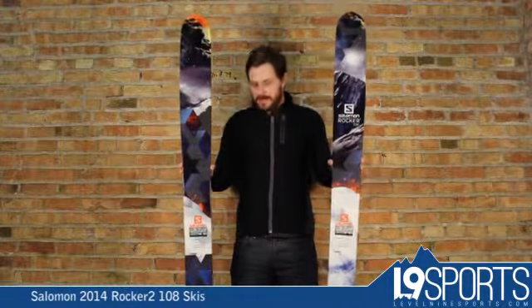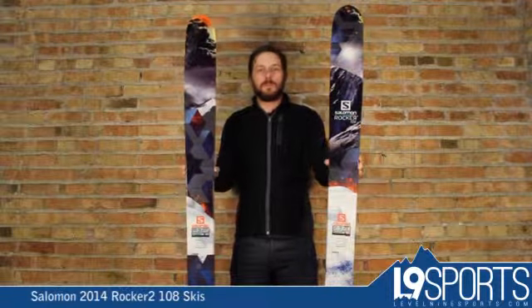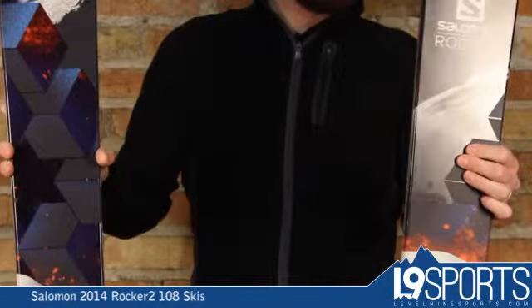Hi, it's Nicholas from Level 9 Sports. Right here is the 2014 Salomon Rocker 2 108. This ski comes back unchanged from last year with a little bit of new graphics going on.